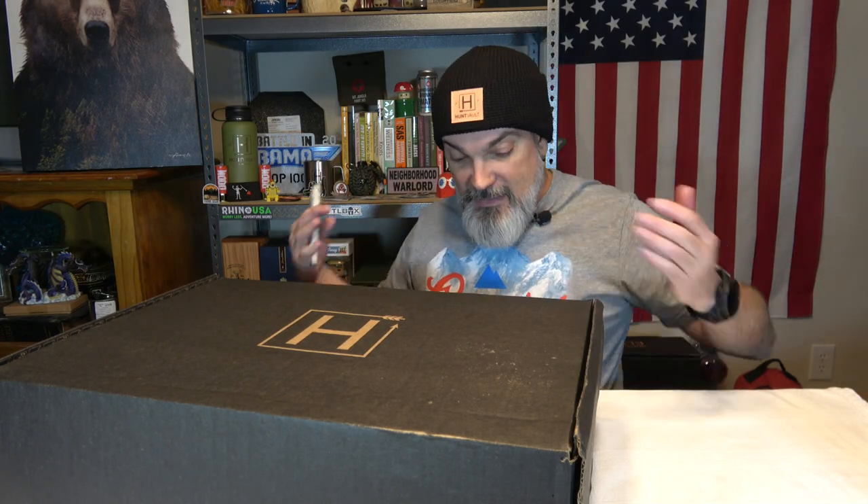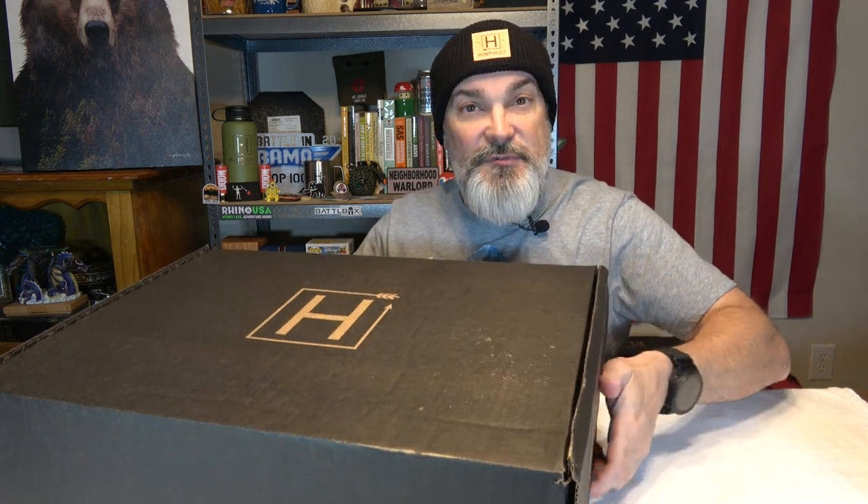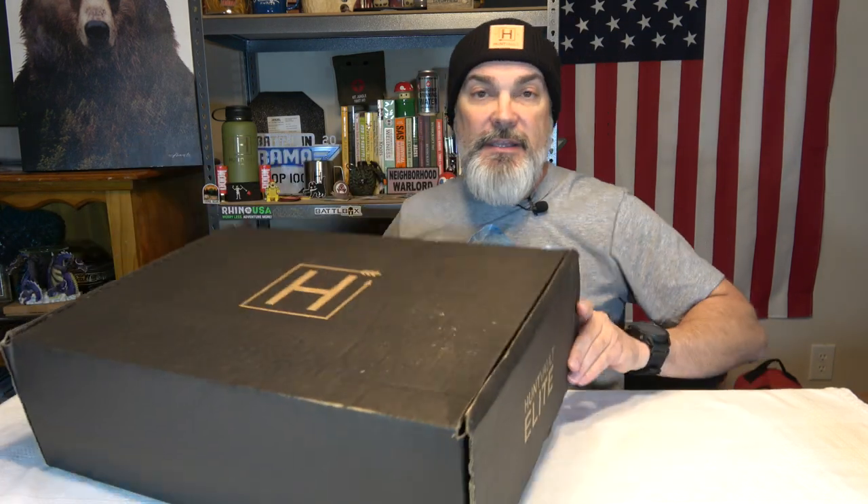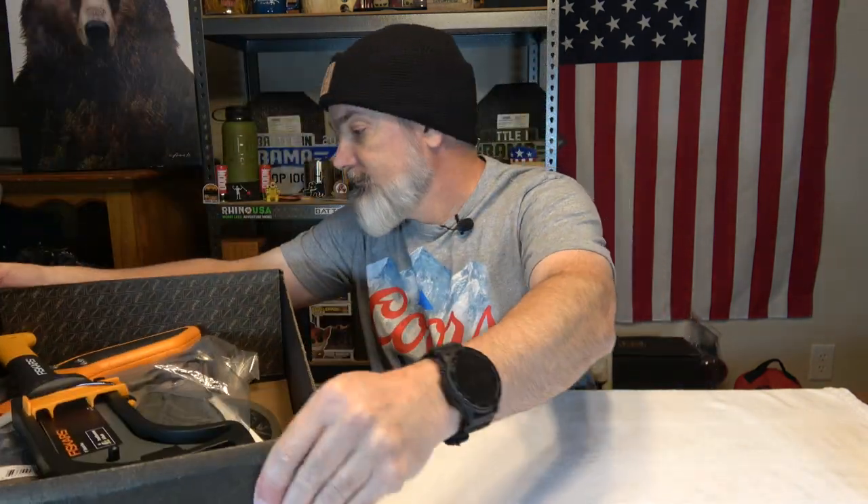We are back with Hunt Vault. If you are interested in this particular service, I will have a link to them in the description box of this video. They are a monthly subscription service and they only have one box, and that's the Elite. It will run you $160 per month if you just do month-to-month, or if you give them a 12-month commitment, they will drop it down to $150 a month, saving you $10 a month or $120 on that yearly fee. They are also a family-owned and veteran-owned business, and if you are a veteran, reach out to them — they will hook you up with a veteran discount.